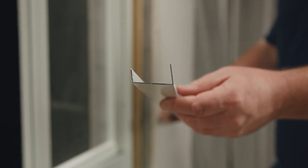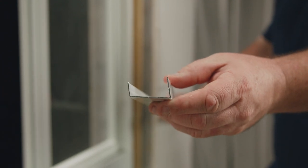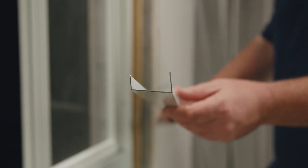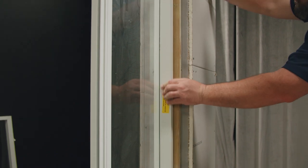Here's the fastener cover we removed from the jamb earlier. You'll notice one side of the fastener cover is taller than the other side. The taller side will always face the exterior. I'm going to start by inserting it into the bottom first and just work my way up.